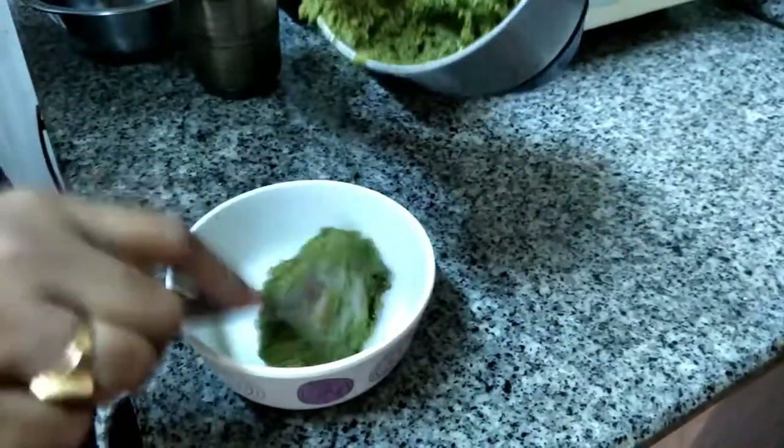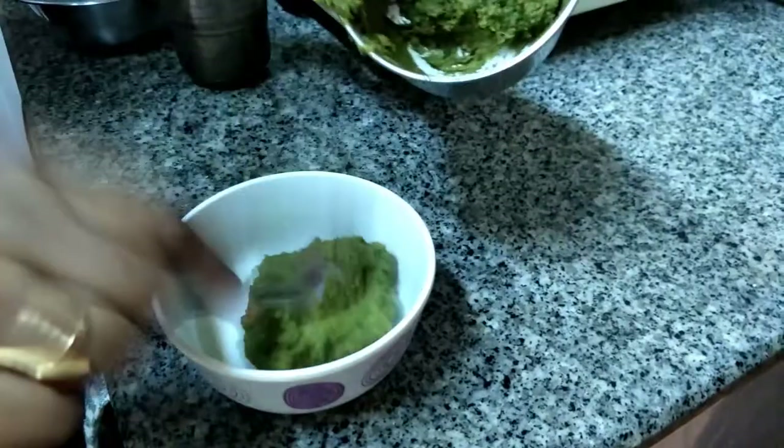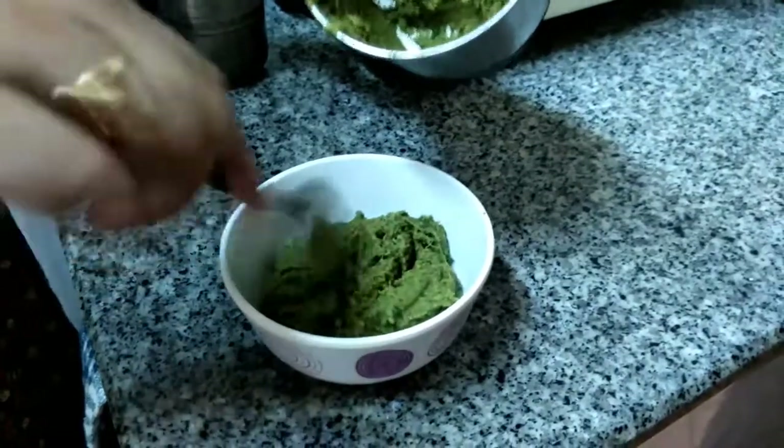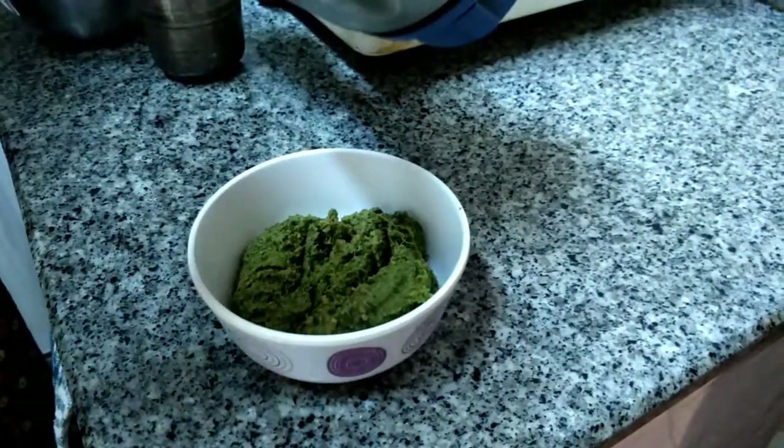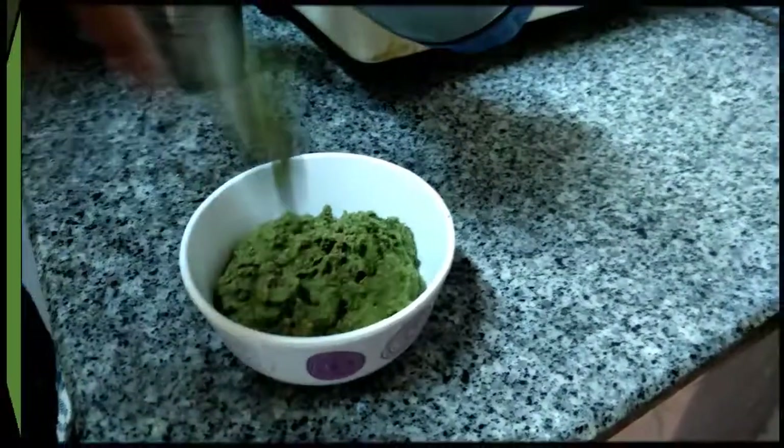The coriander thokku is ready — Coriander Thokku from Veggie Recipes Blogspot. Enjoy! If you like this video, please give a thumbs up and subscribe to my channel. Thanks for watching.